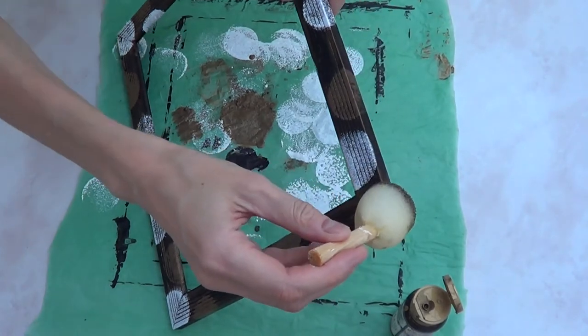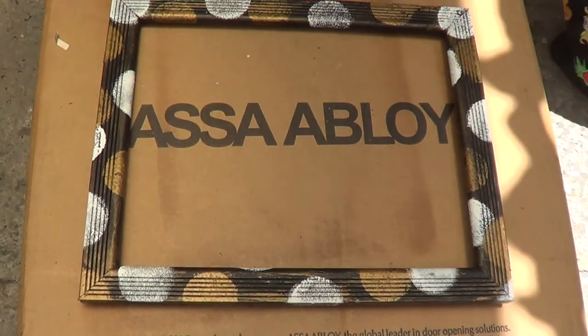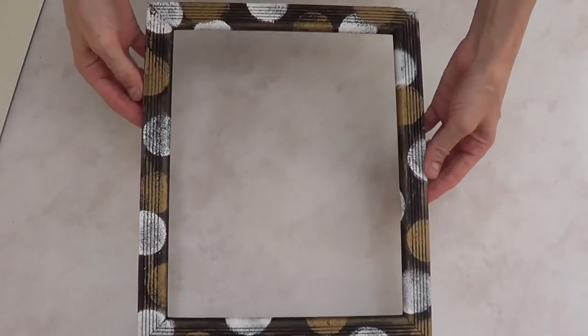Then I went ahead and applied my satin finish to it, just to have a kind of protection. I went for satin because, again, I'm just going for the vintage look. And this is how the whole thing looks — this is how the frame itself looks.